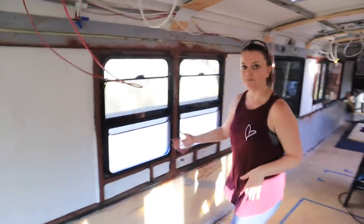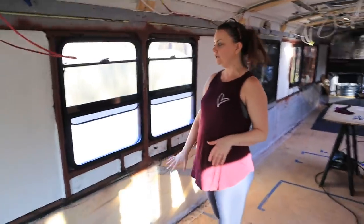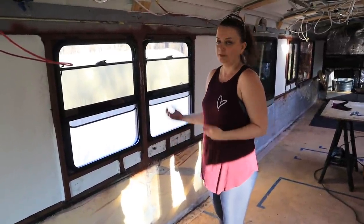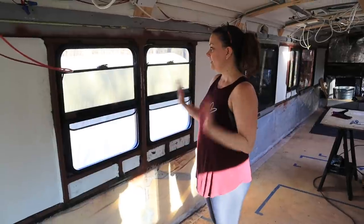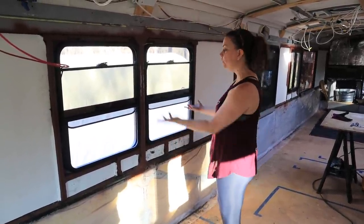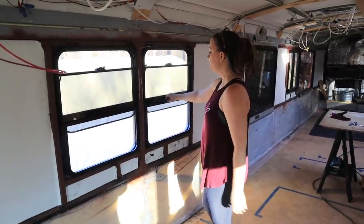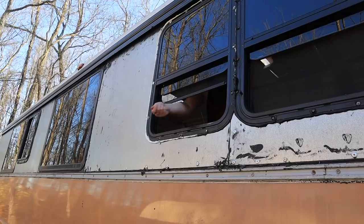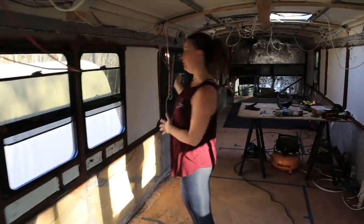Over here we can have a little fold-down table that will serve as our dinner table and a place to sit and work on a laptop. We have windows right in front of our view while sitting at it, and we can just pull these slides up and pass things outside. Then we move on down the hallway.